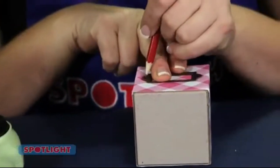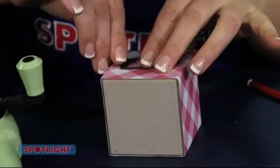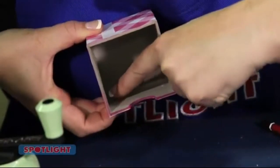To attach the book plates, you need to do the same as you did with the knobs. Mark the position with a pencil, but this time you need to make two holes. Once the book plate's in place, insert the fasteners into the hole, then separate and flatten out the prongs on the inside.